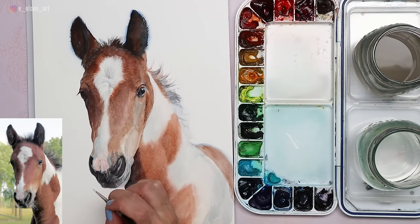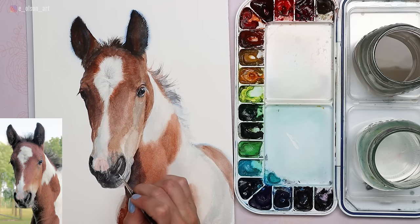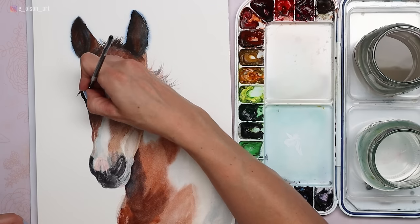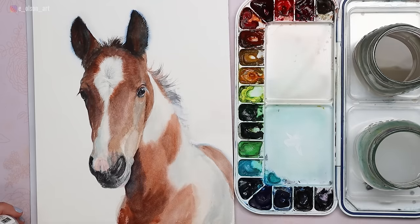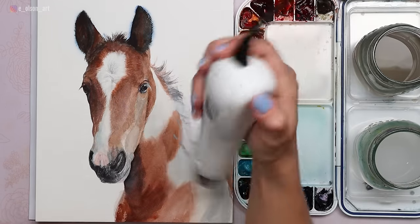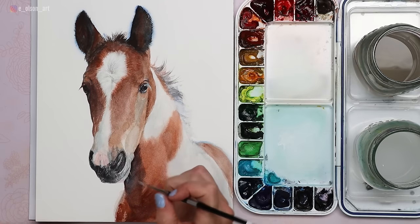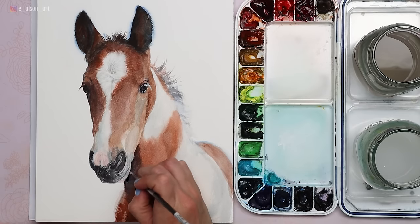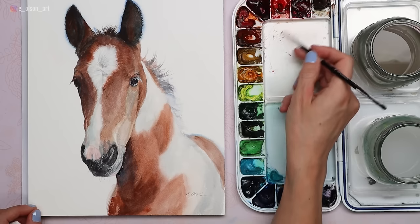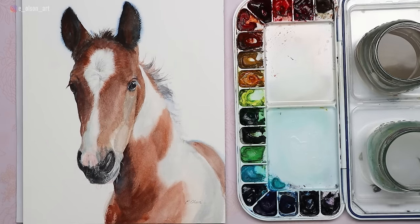For the final touches, I use Dr. Ph. Martin's Bleed Proof White and a teeny tiny liner brush to add little whiskers on the muzzle. I can also use this to restore any whites that I may have lost in the process. Then I use my heat tool to quickly dry the neck, which was still wet — this allows me to rest my hand on the paper to continue painting those final few whiskers. I also add some darker whiskers overlapping the white background using a watered-down gray.